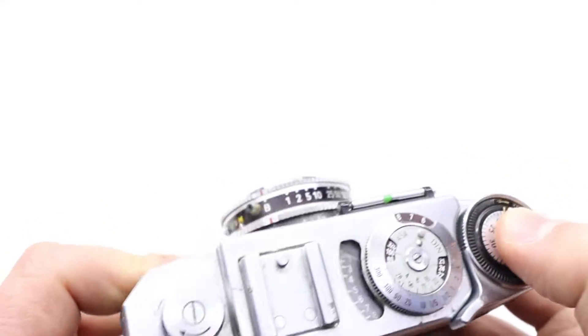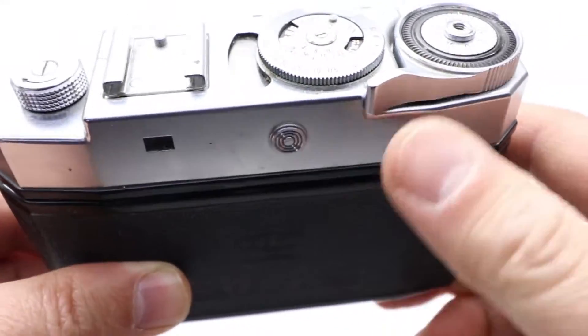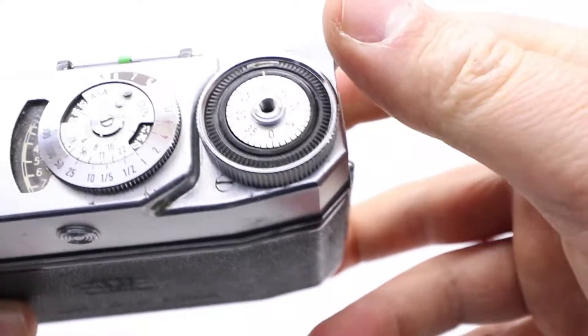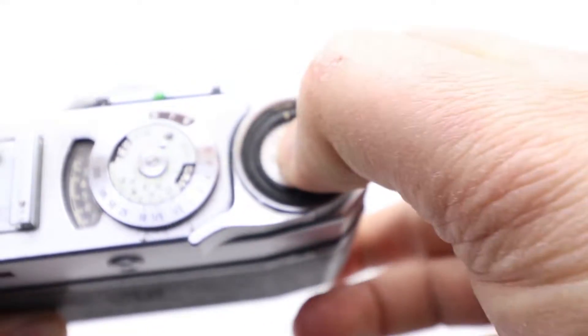My door is broken so there's no close on mine. You wind it and take the first picture, but there's a chance the first frame can be damaged, so you wind again. Now you can nice and easily start taking pictures.